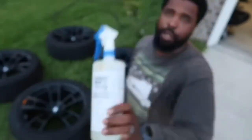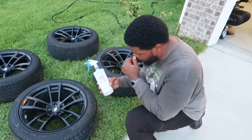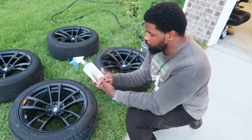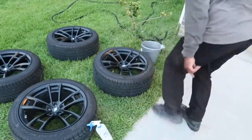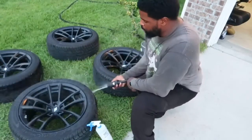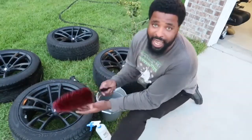We're going to be cleaning these wheels today with Poor Boys Spray and Rinse Wheel Cleaner. We're going to start by adding water first. You want to dilute it — you don't want to open the bottle and just go at it. I did three parts water, one part solution. Since the car's on the lift, I don't need my handy dandy wheel brush.